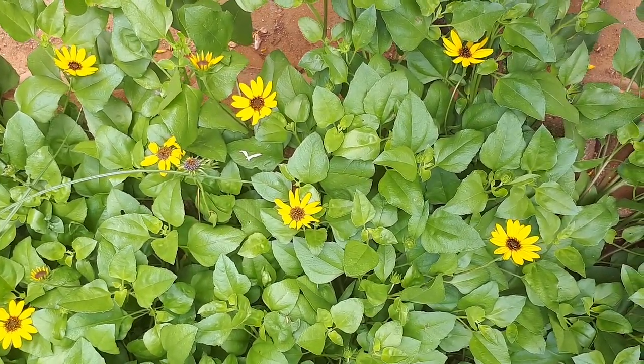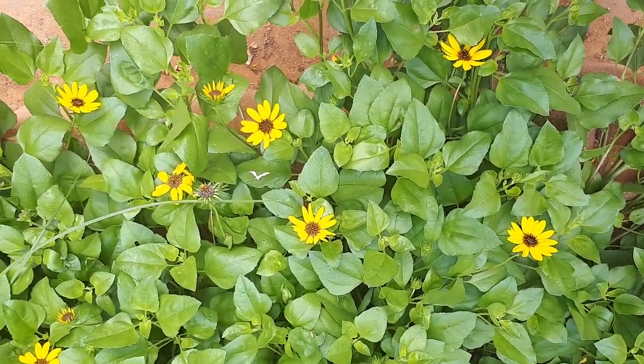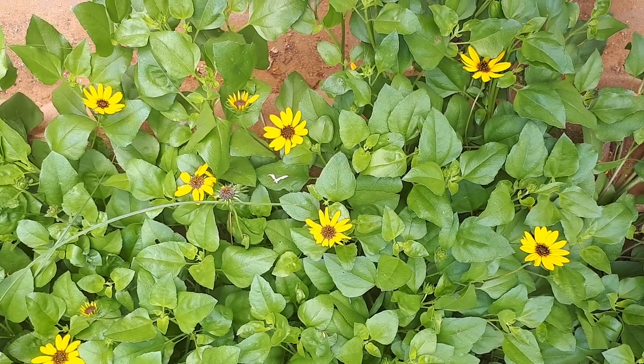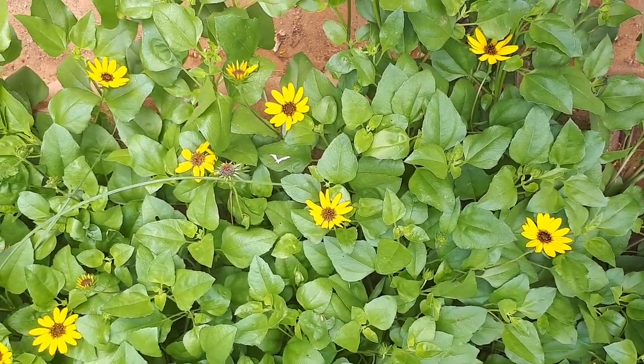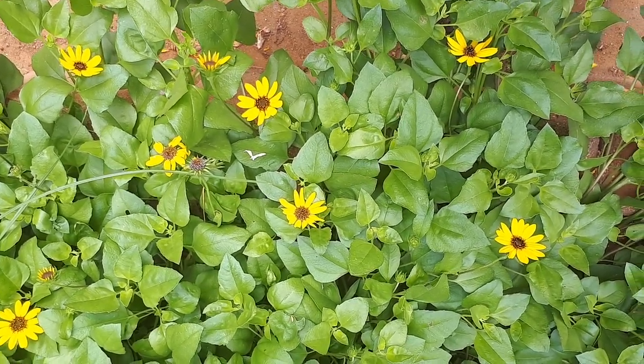The blooming season is why you should grow it — for the beautiful flowers. It blooms from spring to autumn. The flowers are yellow with a darker center. In colder areas, the blooming season will be shorter, with less flowering in autumn and spring.